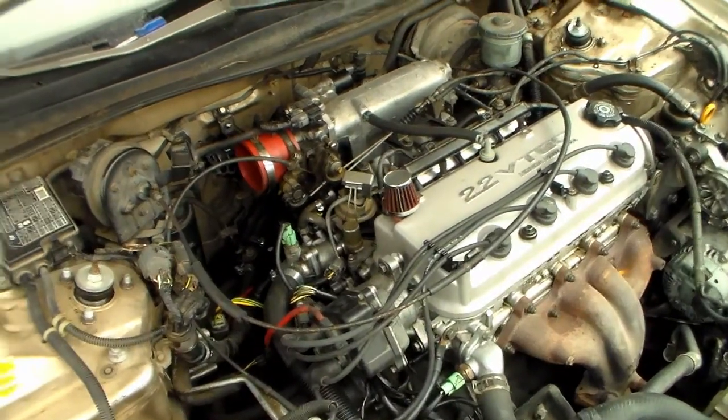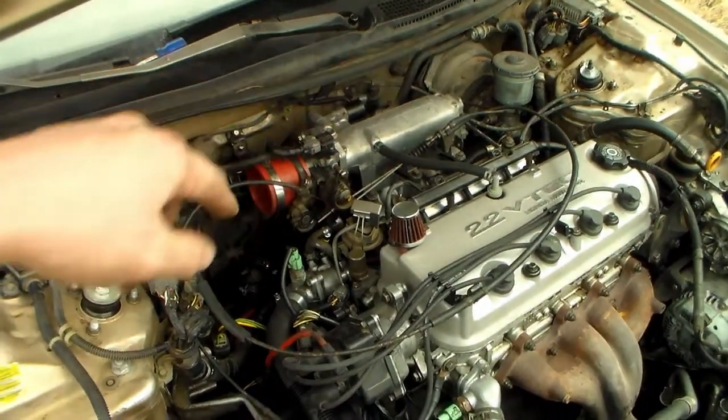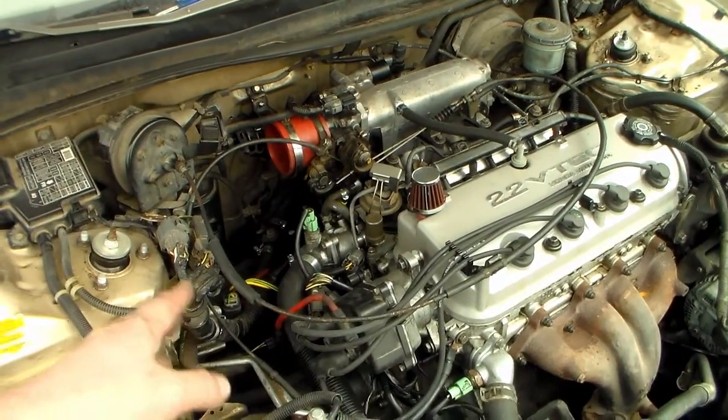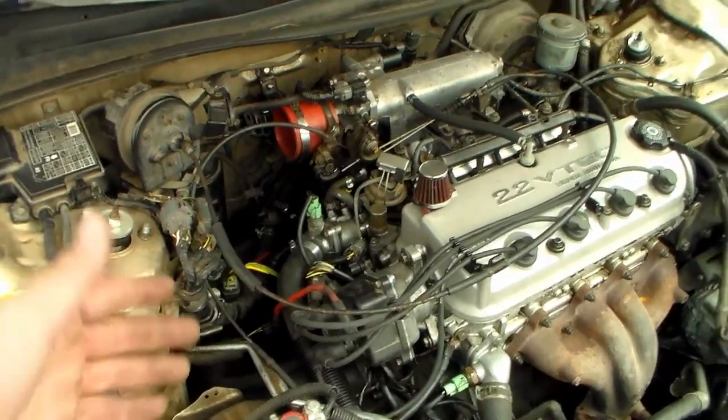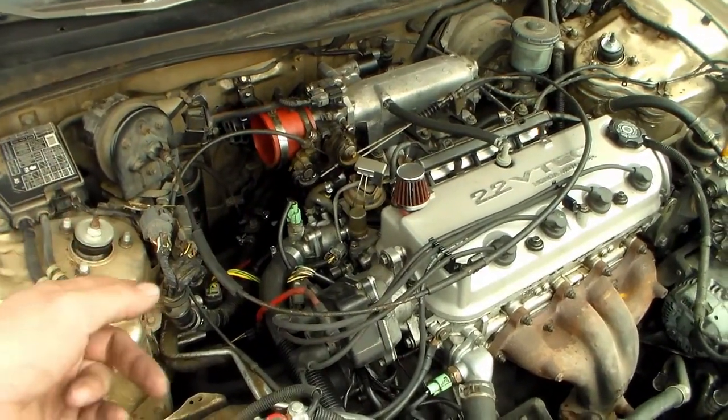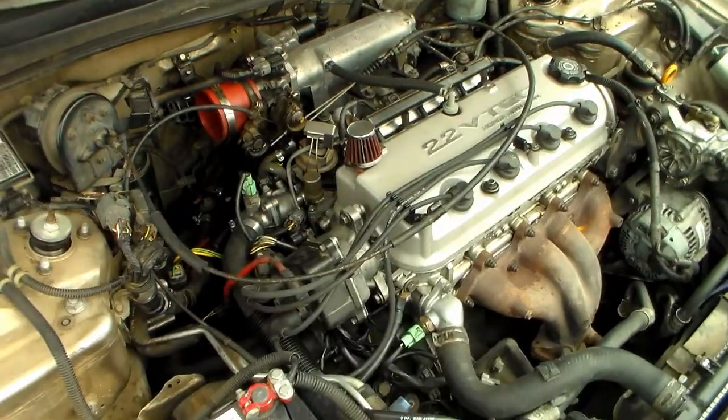In the last couple videos, I showed how to relocate the fuel filter, make a new fuel system, and I showed how to relocate my ignition coil so that I can still use the F22B2 external ignition coil with the F22B1 head.